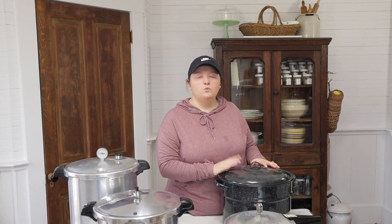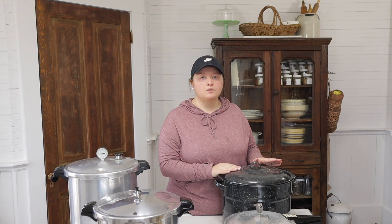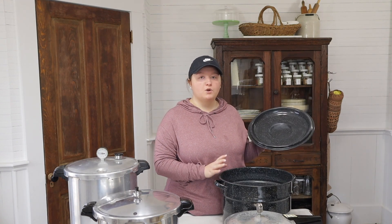I still use my dial gauge canner but just way less often. This video is just to explain the difference between all of them — I'll cover setup in a separate video. This pot here is a Granite Ware water bath canner, which is about the cheapest water bath canner you can get besides using a stock pot. This one was about $20 and it works perfectly fine.